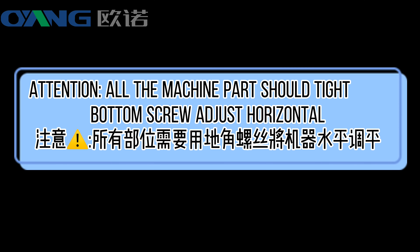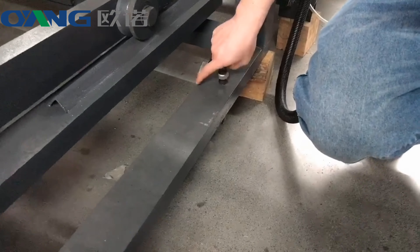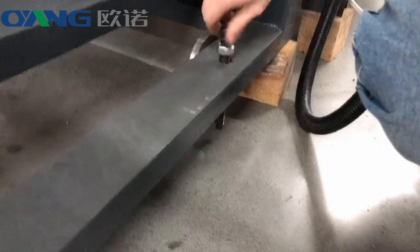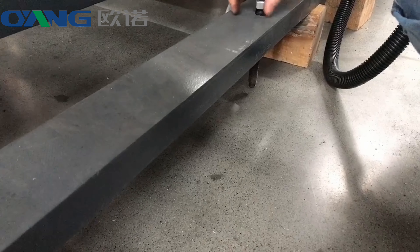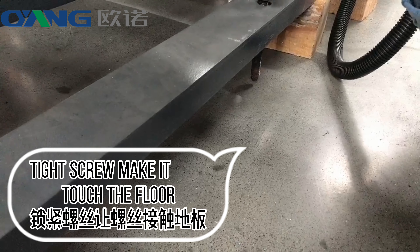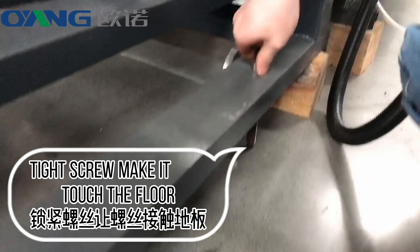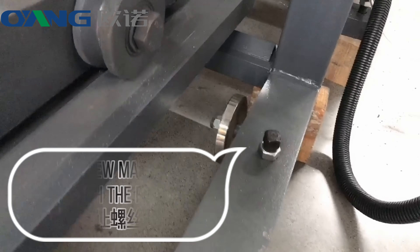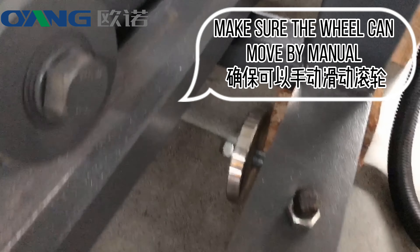Attention! All machine parts should have the bottom screw tightened and adjusted to be horizontal. The latch screw should make contact with the floor. Make sure the wheel can move manually.